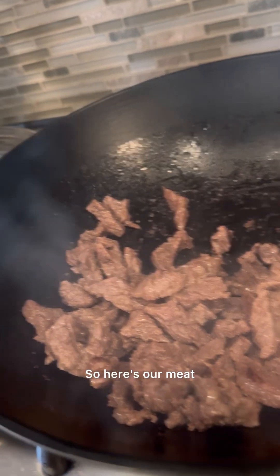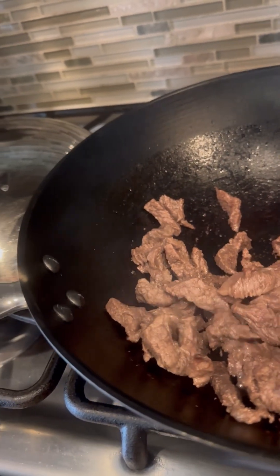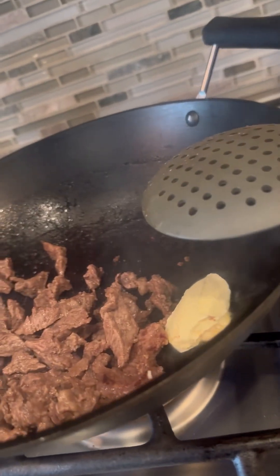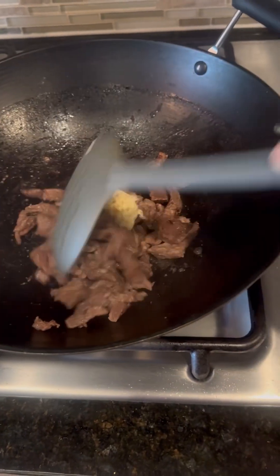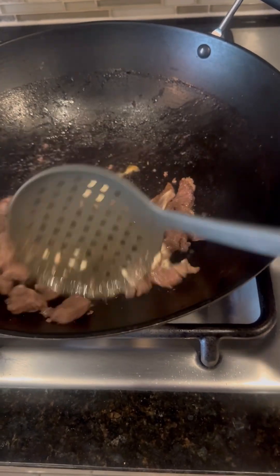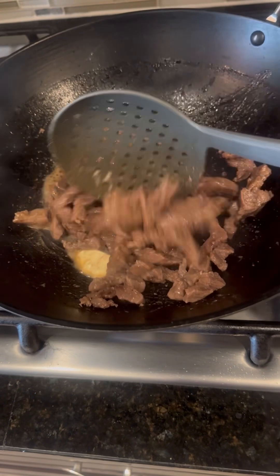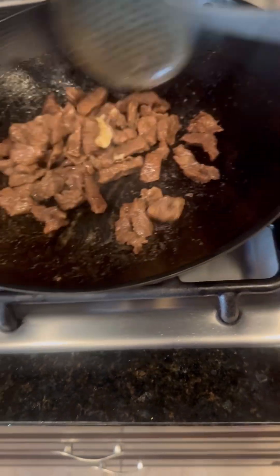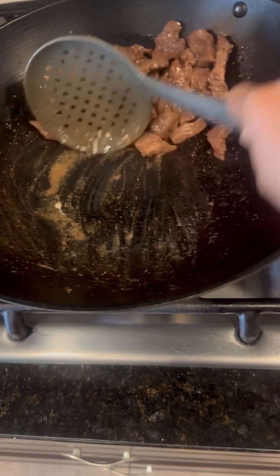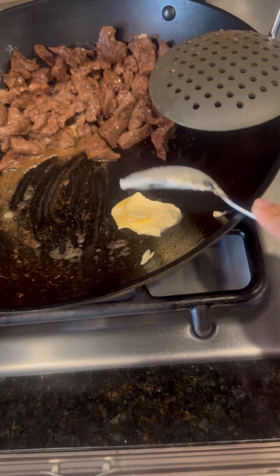Our meat is already tender and we are going to put some butter in. Here's the butter. I like to cook with butter. I'm going to add more to work on my spices — here are my spices.